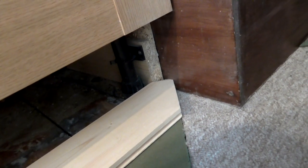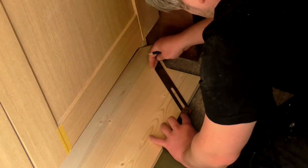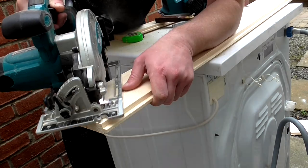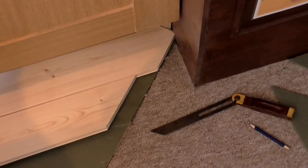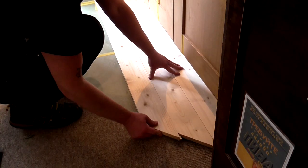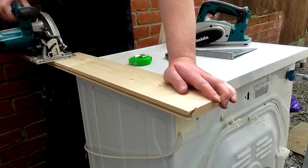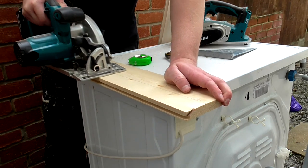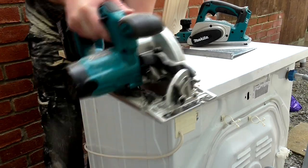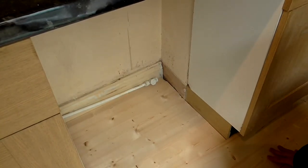Next I marked up and cut the angles onto the floorboards at the dining room end. I set the bevel gauge to this angle so that I could use that to make repeatable cuts. Next we laid the floorboards in the space between the cabinets where the washing machine would go. There was a gap left over which was 50mm on one side and 30mm on the other, so we ripped another board on the circular saw. Alex slotted it in and pushed the boards back in place and it was a nice fit.